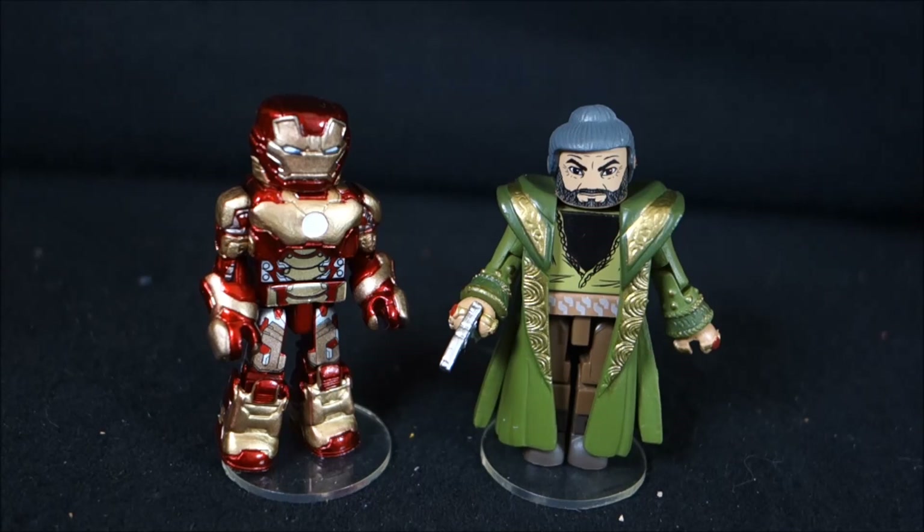Iron Man 3, I've had pretty much the opposite problem I did with Avengers. I haven't wanted to buy anything. The assemblers look like crap. The other three and three-quarter inch figures are pathetic. The Micro Mugs I was pretty happy with, but I went a little crazy with. Still waiting for those Legends based on the movie to show up in stores. As of this recording, these Mini-Mates just hit stores today, and I was quite excited to get my hands on them, remembering my fond memories of The Avengers set.